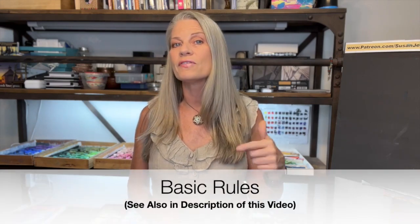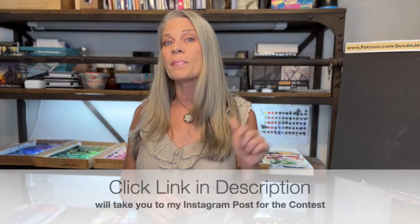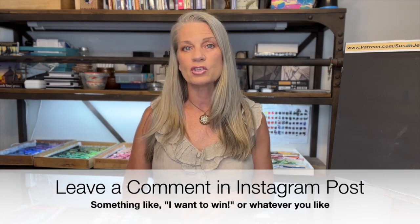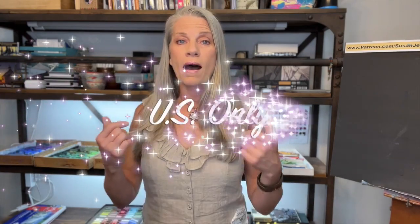Watch the tutorial. I'll give you the basic rules but you can find everything in the description. It's pretty simple: you do have to be a subscriber of Monet Cafe, so click that subscribe button. Also click the link to my Instagram page in the description. Follow me at Susan Jenkins Artist, follow Paul Rubens Art on Instagram as well, and leave a comment on that Instagram reel post. The drawing will be announced on August 9th. You can share the link with anyone who might want to enter. It is US only — Paul Rubens is only shipping to the US.